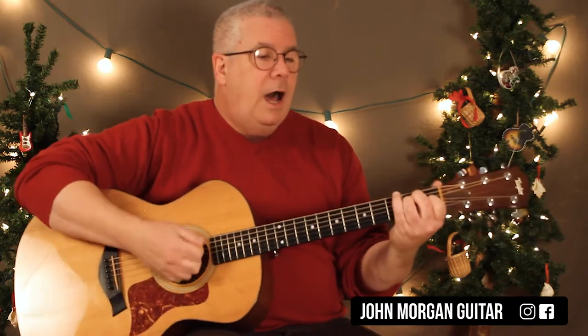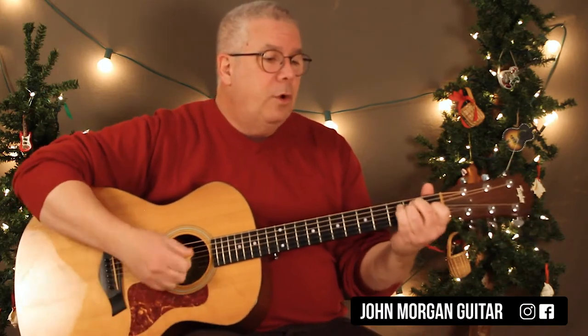Hi, welcome to Lessons with John. Today we're going to try that holiday song for friends that Phoebe did. You need an E chord — it's going to start with an E chord.